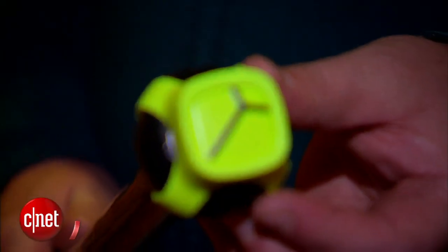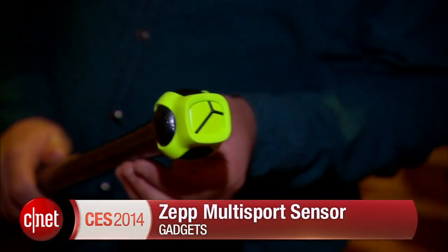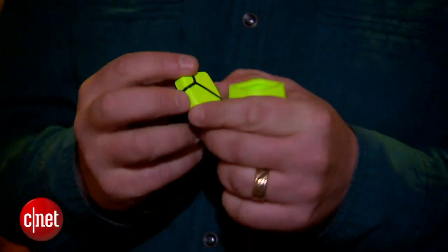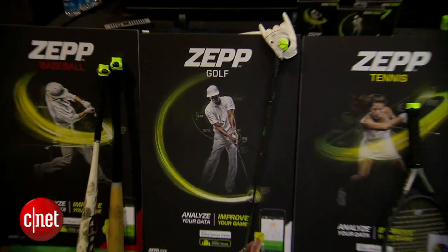Hey, this is Daniel Turtermann from CNET News at CES in Las Vegas, and I'm here with the ZEP multisport sensor. You might think that Major League Baseball teams know everything there is to know about hitting, but it turns out there's a whole lot they don't know about things like bat speed and angle of swing. That's what this sensor is designed to do — it's used for baseball, tennis, and golf.